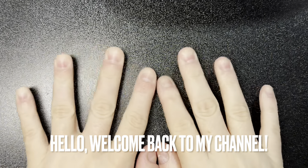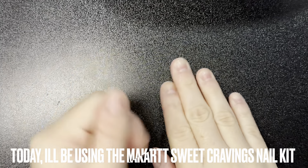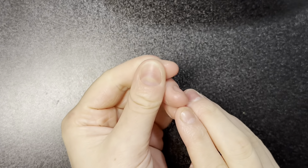Hello everyone, welcome back to my channel! Today I'll be reviewing the Makartt Sweet Craving Nail Kit, so let's get into the unboxing.